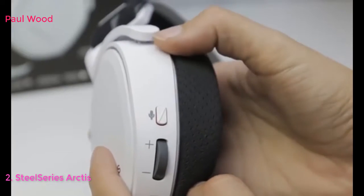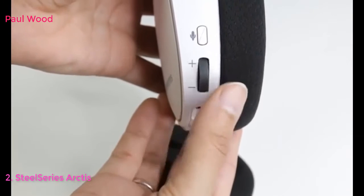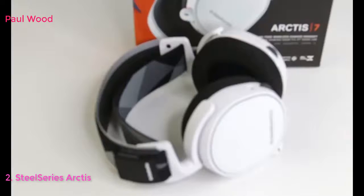To mute your mic, simply press the button. If the mute button is out, it is muted. To change your volume, scroll the dial on the left ear cup to adjust.